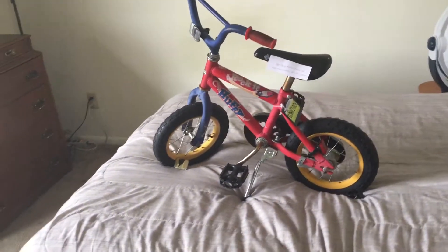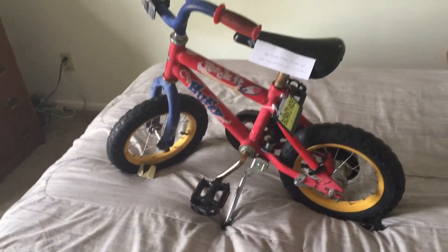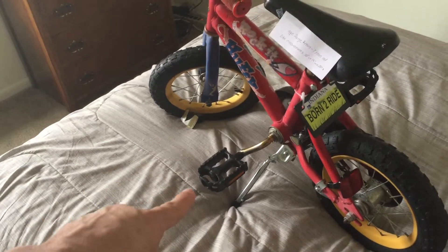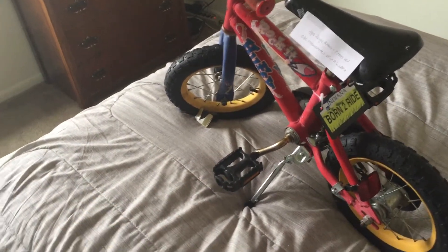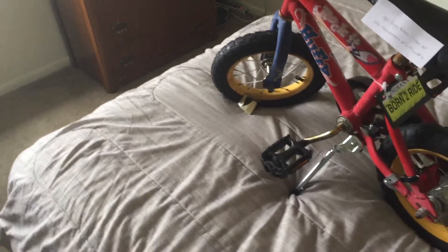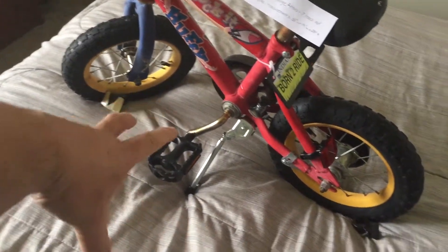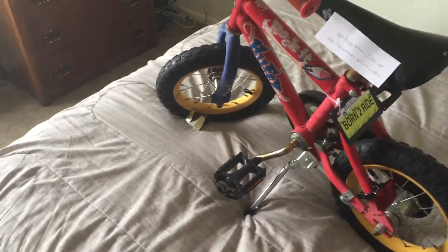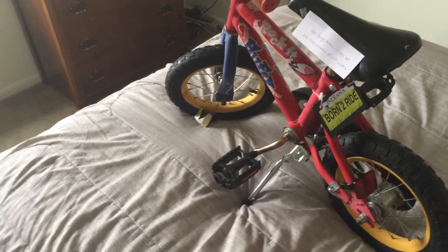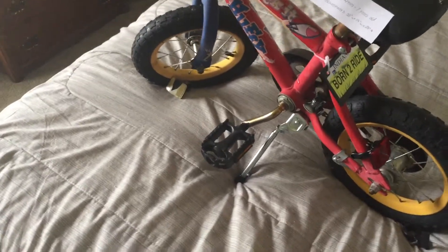The bike pedals on there were in bad shape, so I had those replaced. The new bike pedals here are $7.97 and these are the kind you would put on a bike like this, or a BMX bike or a mountain bike. It gives a little wider footprint so a child will have — when they put their foot on there — they don't have to worry about slipping off. The old bike pedals did not have the reflector; these do.